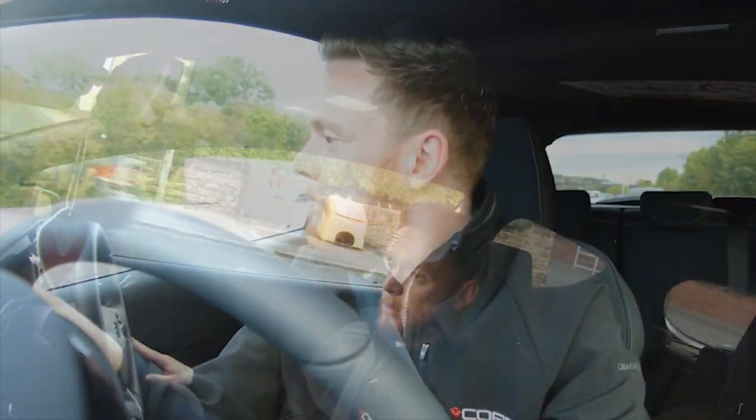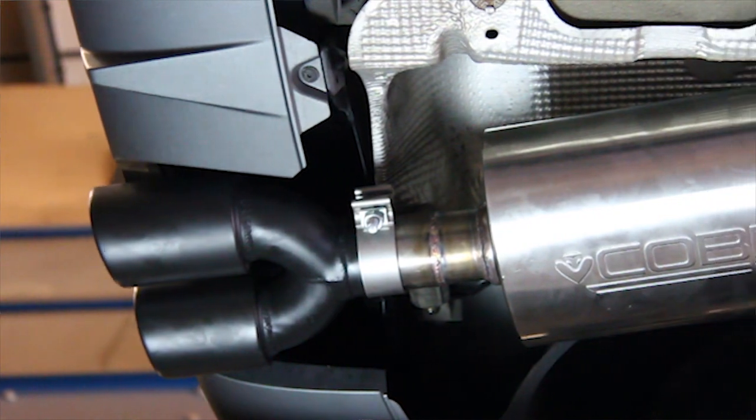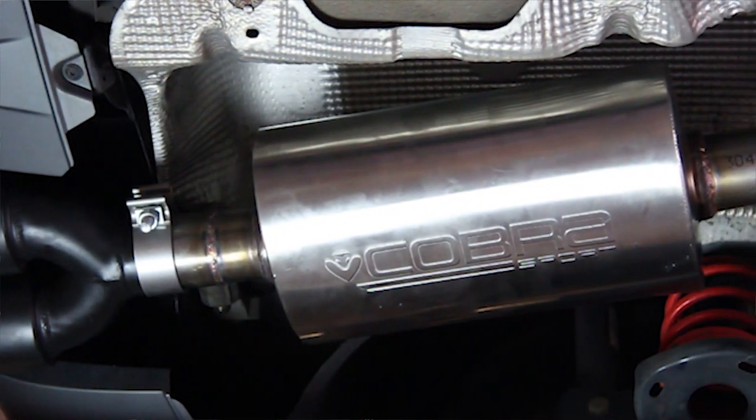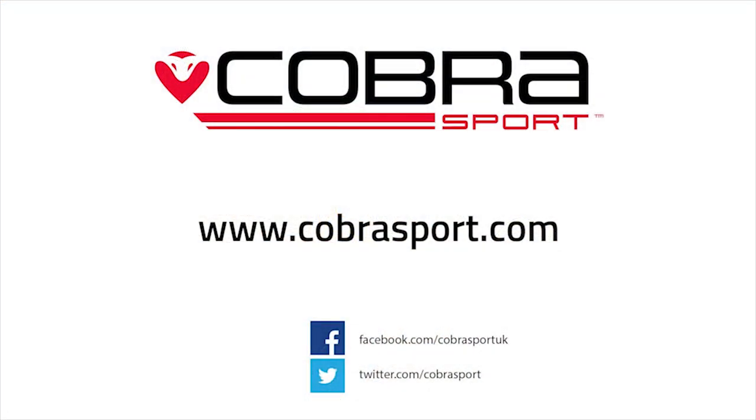For any more information about this exhaust or any other exhaust on our range, please visit www.cobrasport.com or you can drop our sales team an email at sales@cobrasport.com. Cheers guys, see you later, bye bye.